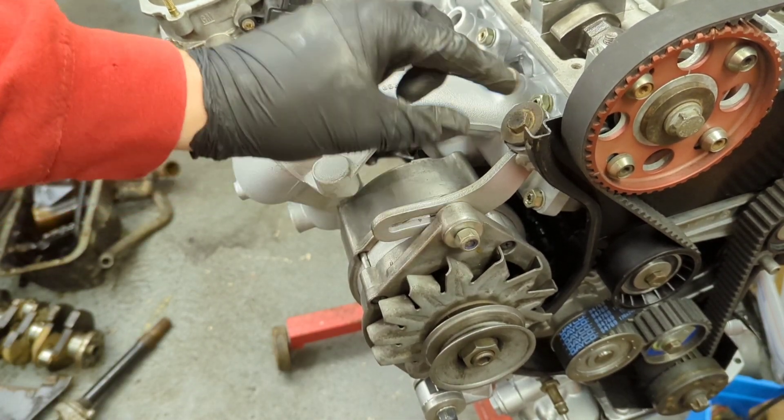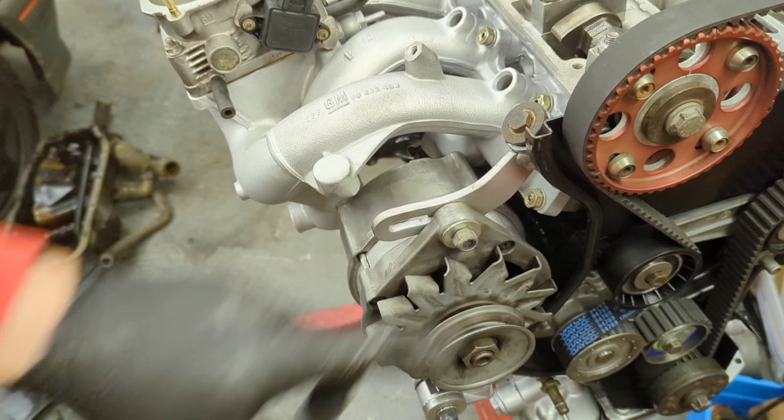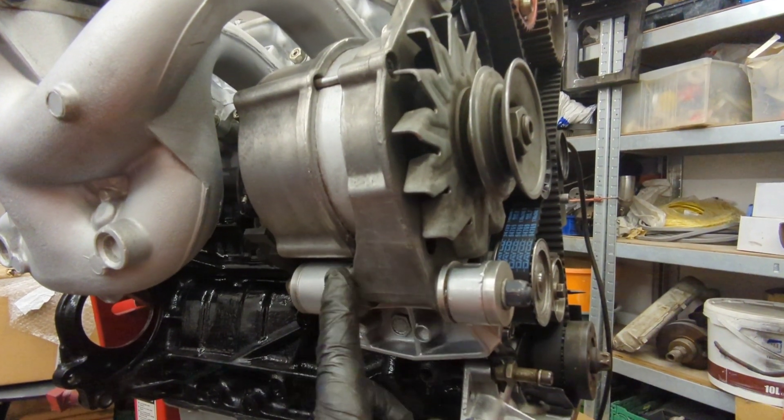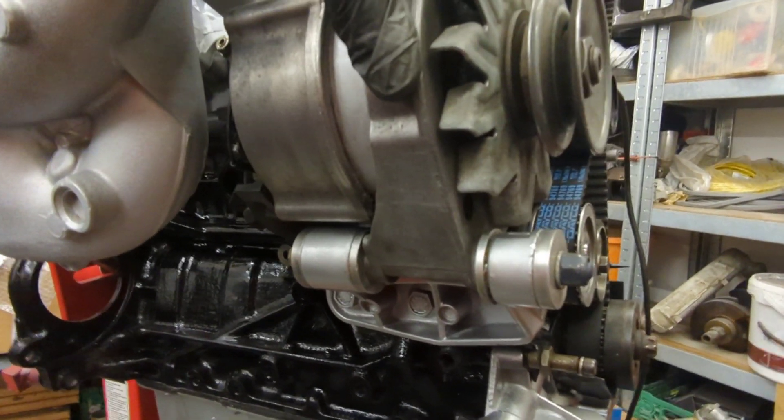Normally there'd be an earth strap between here and here because the alternator is normally rubber mounted. However this one shouldn't need one because it's got solid aluminium bushes in the bottom, which should mean I don't need it.